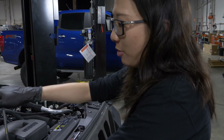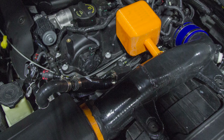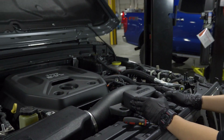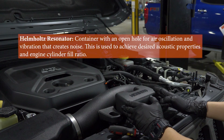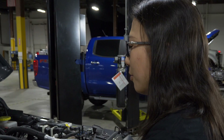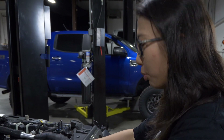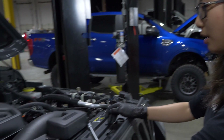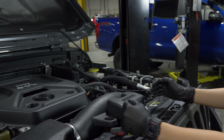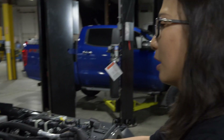We spent most of our time on the dyno investigating the resonator feature. What we incorporated into our intake tube is a Helmholtz-style resonator, which is going to help increase cylinder fill. We printed out several different resonators of different volume, neck length, and diameter, and we finally arrived at this final design that fits the engine bay spacing and also gives us the best performance.